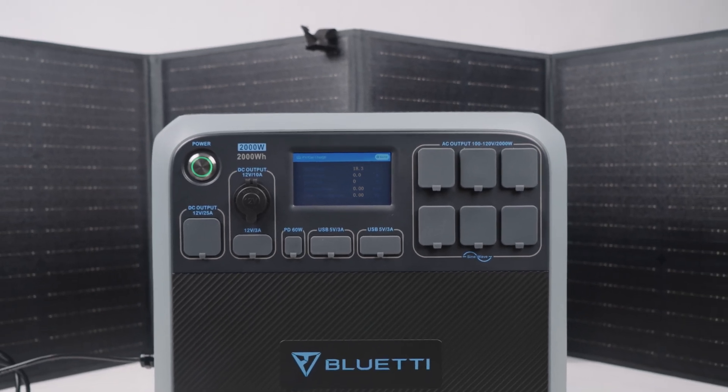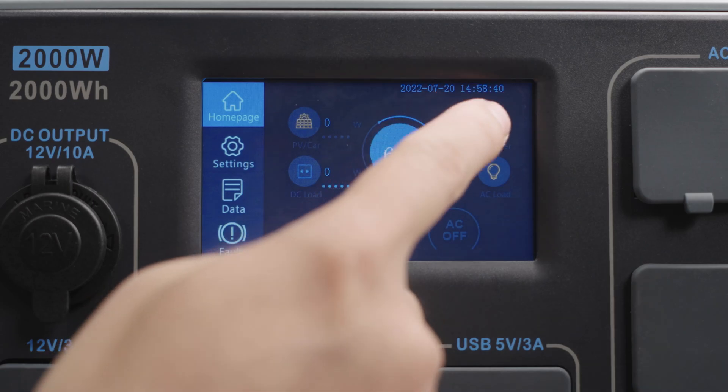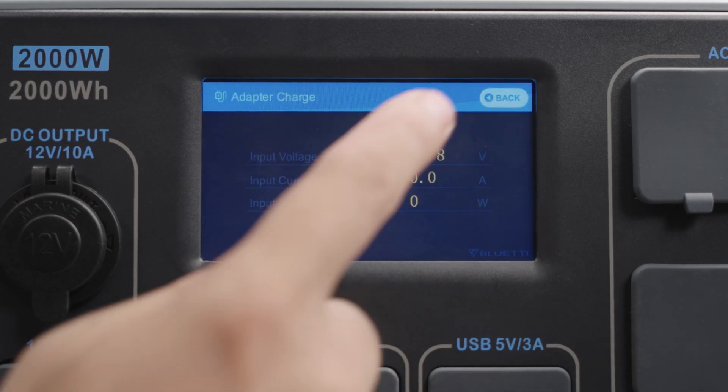Please use appropriate solar panels — for example, two or more PV 200s. Press adapter. You can view the AC input voltage, current, and power.